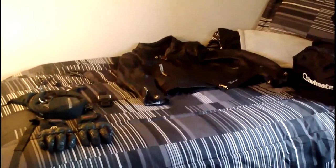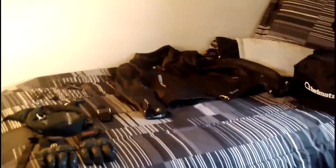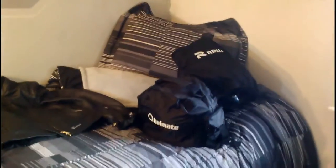Hey YouTube, what's up? NotoriousBunny here. I had promised a long time ago I was going to do a gear video, so I'm finally going to do it. I've got everything laid out on my bed.